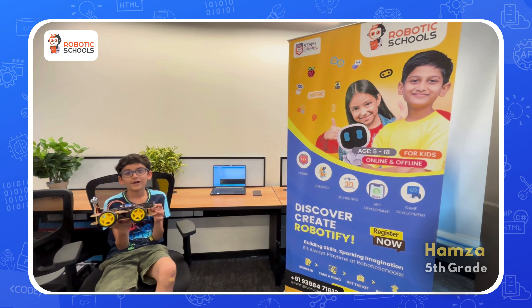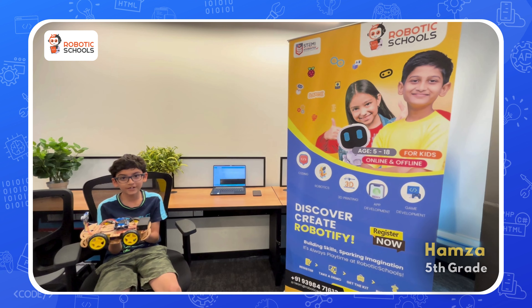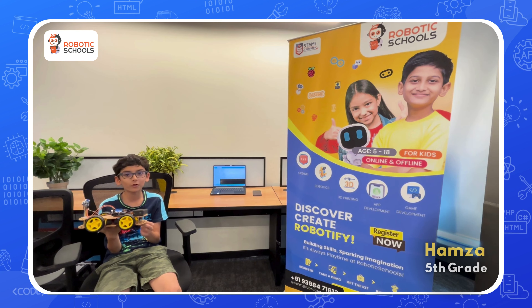My name is Hamza. I study at Grandier International School in Grade 5, and I learned coding from a robotics school.